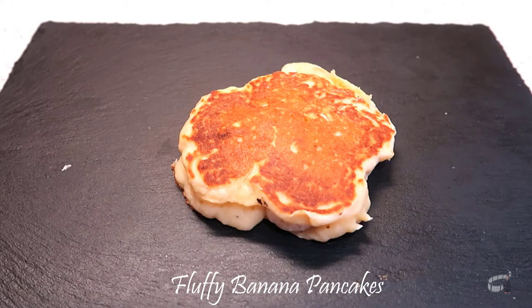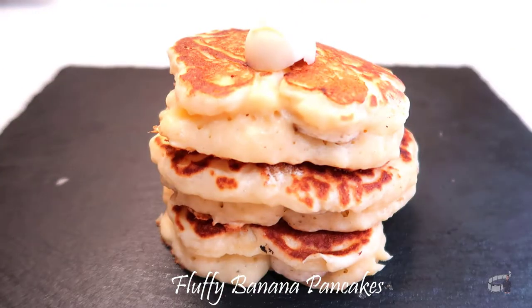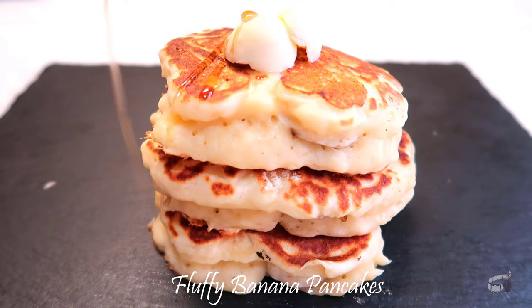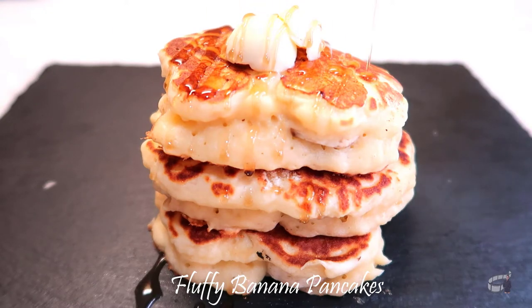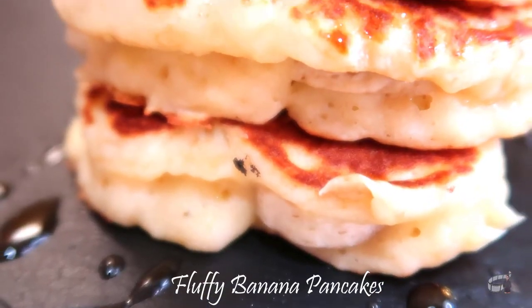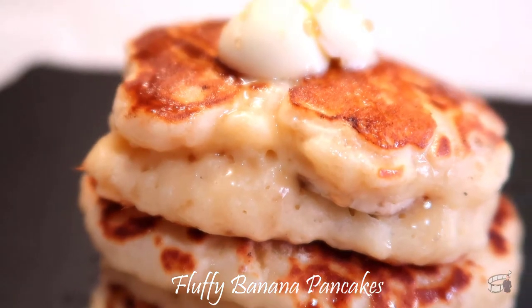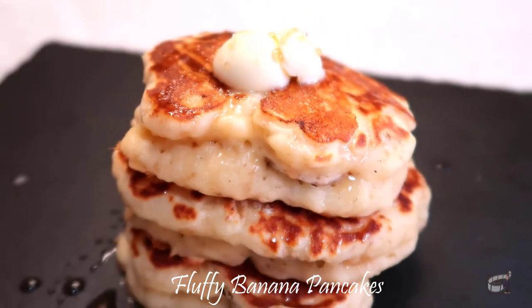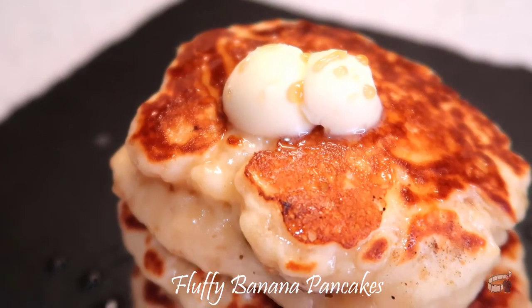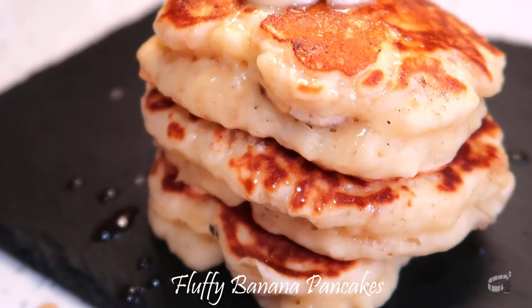Trust me, these are not your ordinary pancakes. Once you've tried this recipe, you're going to love pancakes to a whole new level. Serve them with butter on top and drizzle with honey or maple syrup. I usually prepare the ingredients beforehand so they can rest at room temperature for at least 30 minutes before I make the batter. This is very important, especially for the eggs, butter and buttermilk, to achieve the perfect moist and fluffy texture.